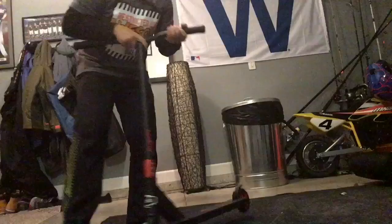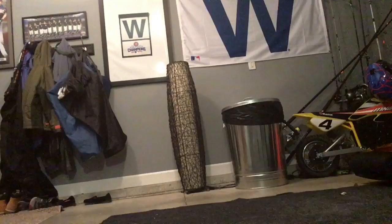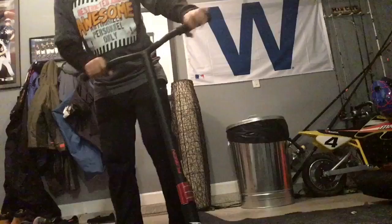180 out. A 180 in and 180 out is when you come in like this, do a 180, go fakey, and go the same way 180. So I'm gonna try to do that again. Here we go. Oh my gosh!